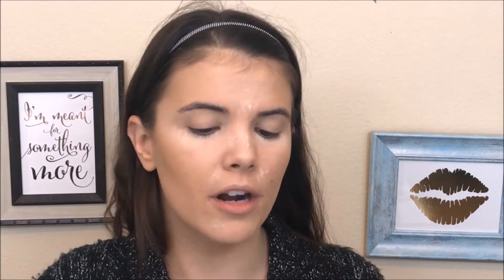A little bit extra on my cheeks today because I really want it to be intense, especially since this is a look for going out. And I'm going to take some of the Coty Airspun powder onto my sponge and bake the face with that.